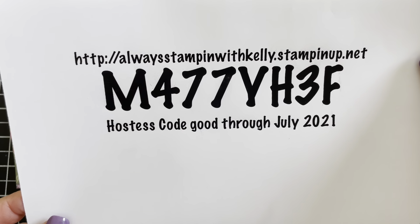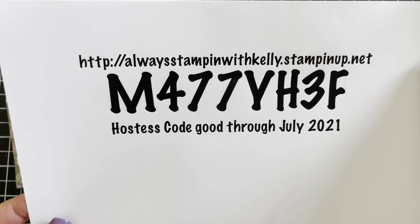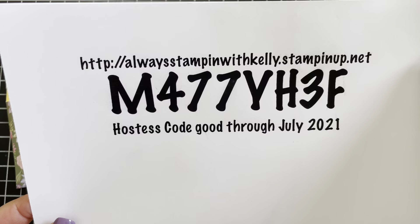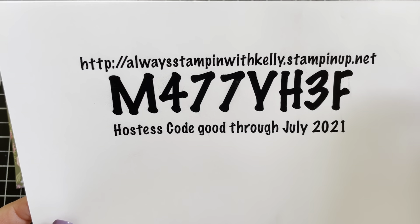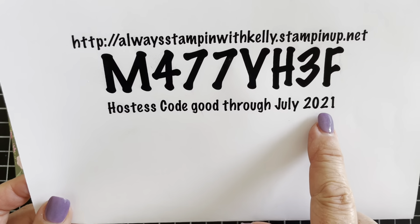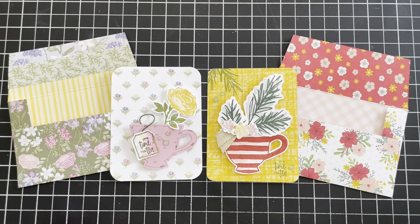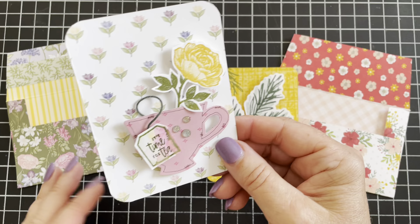If you used July's hostess code when this video was made, I will send you a special little thank you in the mail. Screenshot now so you'll remember my website and the hostess code for July 2022. This is the cutest little envelope and I'm also going to show you how to put together a little three by four journaling card.